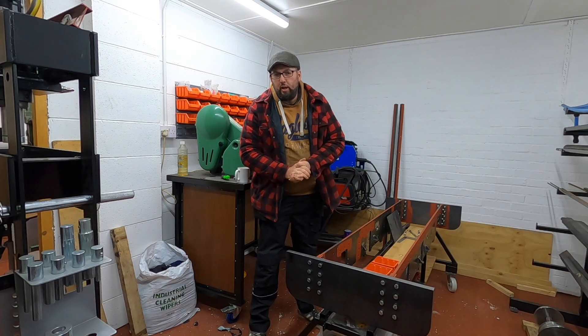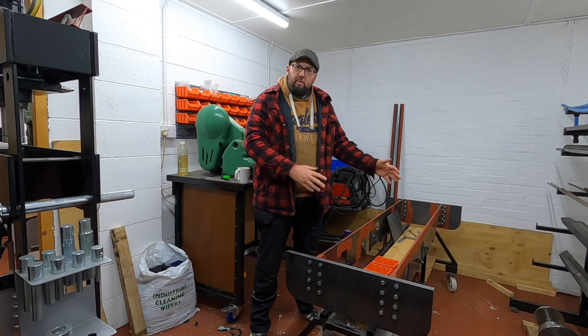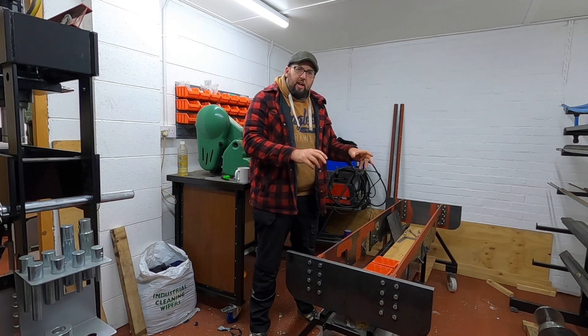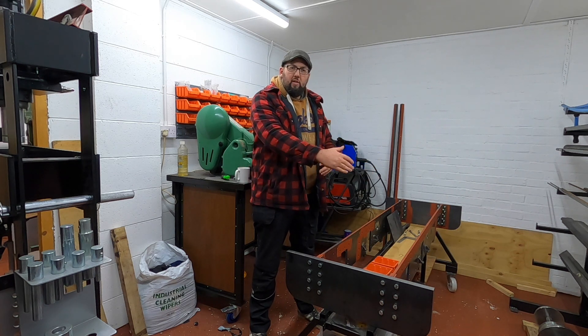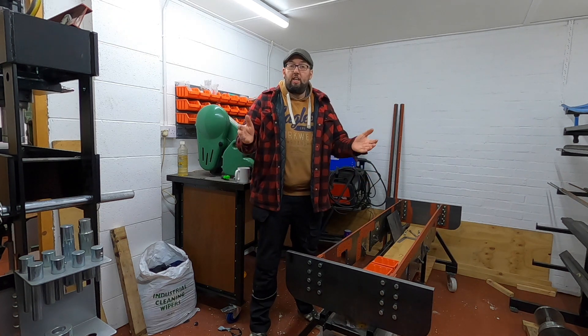Greetings and welcome back to the workshop. I hope you're all doing marvellously well. In the last episode we got the buffer beams and the mainframes together. I didn't realise how long it would actually take me to tweak the frames and the buffer beams so that everything was square and parallel and the right distance apart. It took me quite a while, but we finally managed it as you saw in the video.